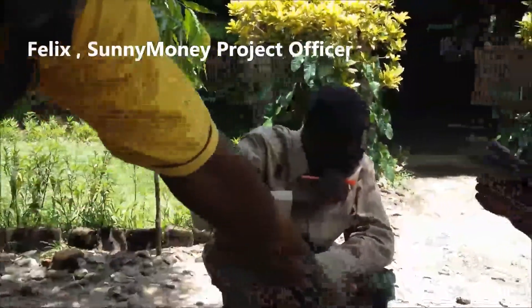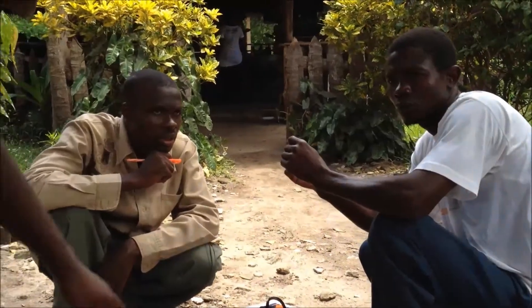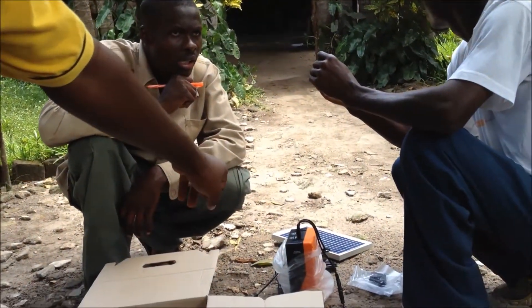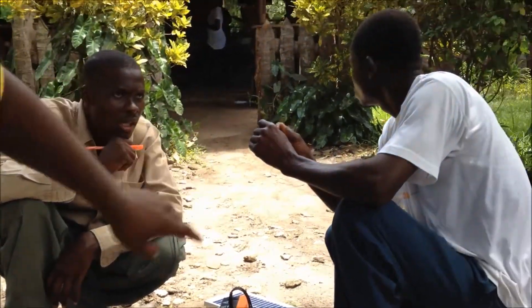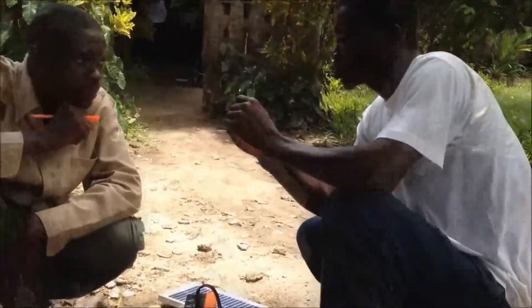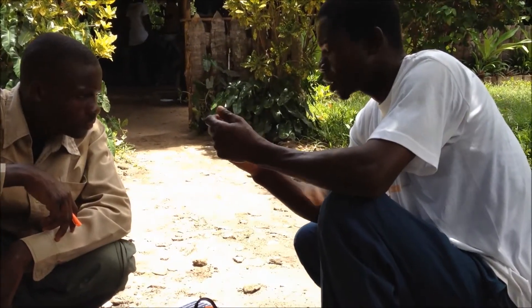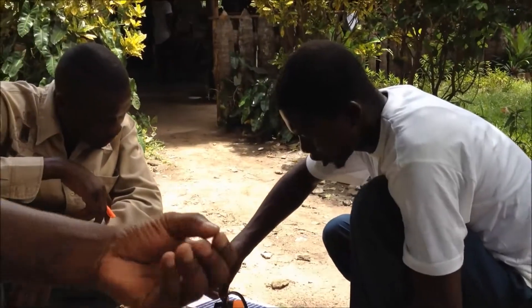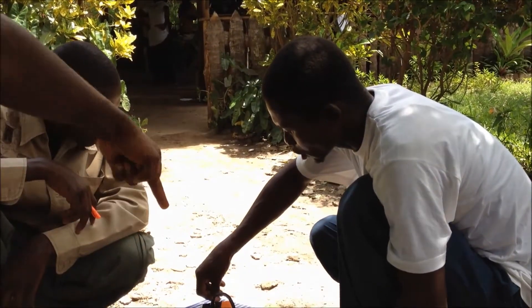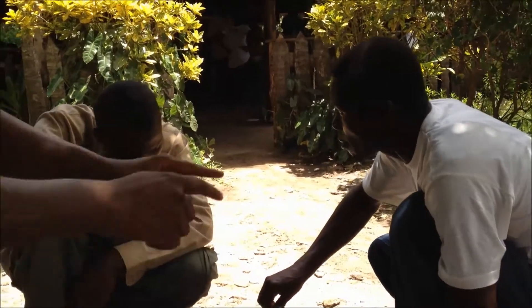So now he is explaining about the troubleshooting. Maybe if you find your light is not working, it can be the problem of the fuse. In the packet, there is a pair of fuses. You take it and put it in the small hole inside.